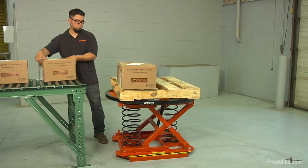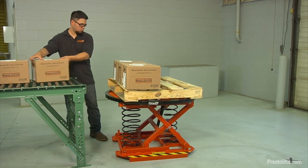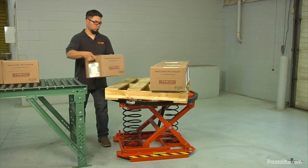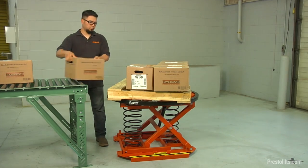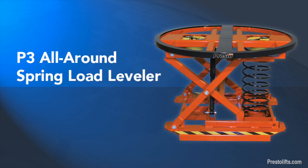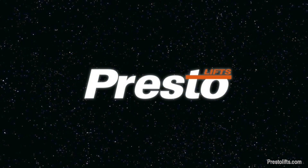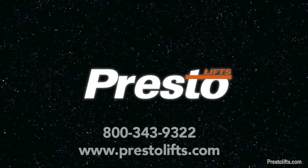So if you have employees manually loading or unloading pallets, give them a Presto P3 All-Around Spring Load Leveler. For more information, give us a call or visit our website. Presto products are available from leading materials handling distributors throughout the United States and North America.